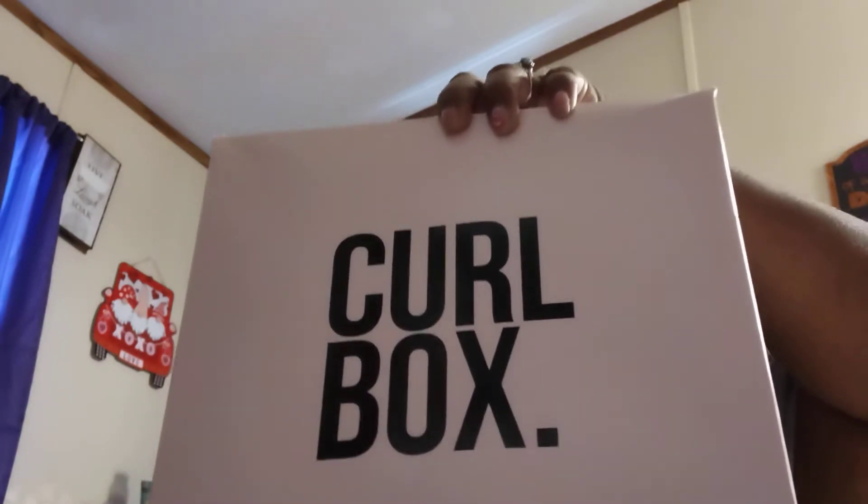Hey Braces, this is V Brace for Impact. I'm coming to you today to do this unboxing of the Curlbox. This is one of the non-subscription boxes. Curlbox does their monthly subscription box and then they have their non-monthly subscription boxes that you can purchase. So with that being said, we're going to get on into this.